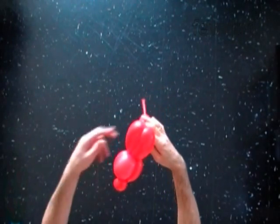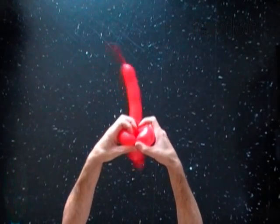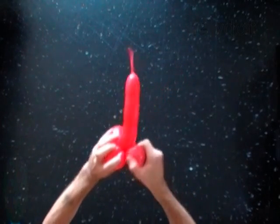Lock both ends of the fifth and the sixth bubble in one lock twist. You have made the cheeks of the dove.